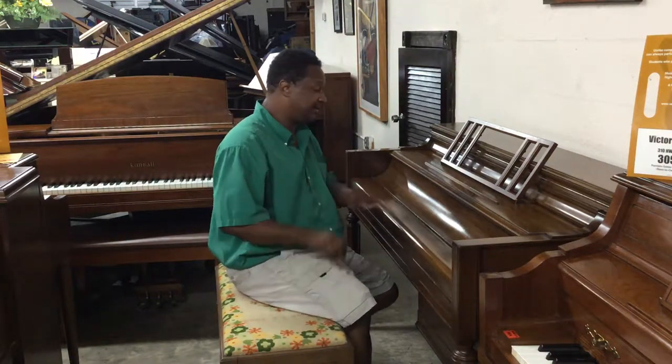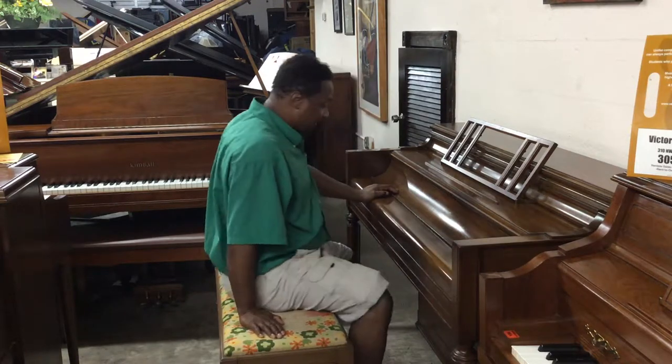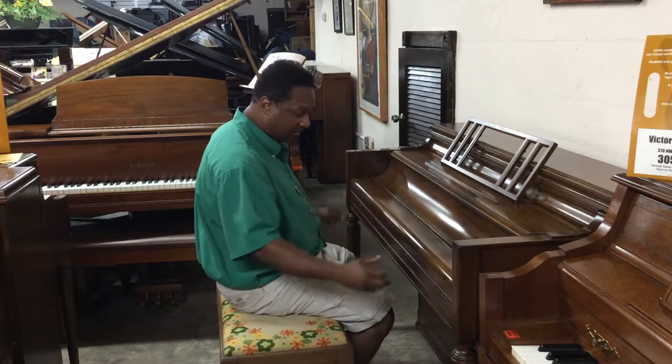Hi everybody out there, this is Chris Nicholson. This is another beautiful Chickering that I'm actually going to play. This over here is a Sable Walnut, and very colonial style.